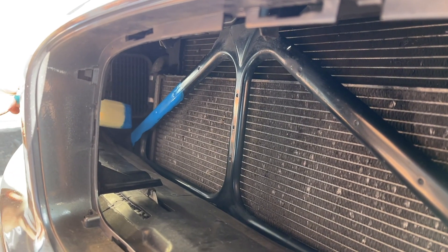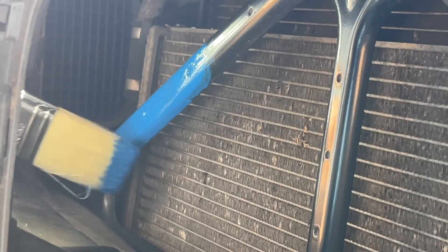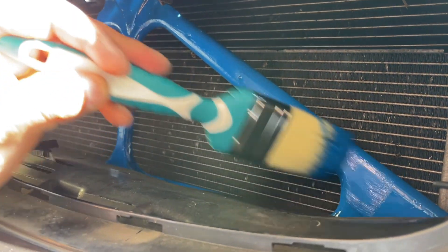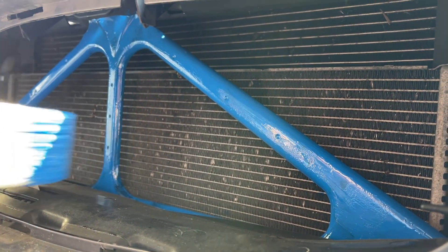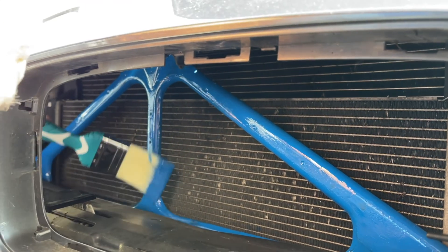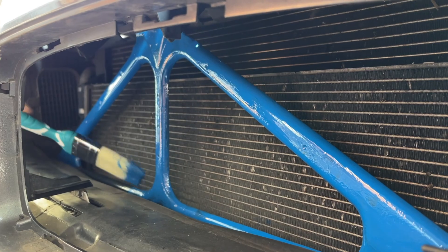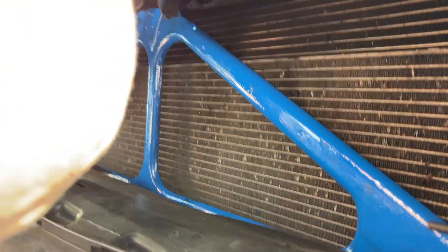The good thing about using caliper paint is that it sort of heals itself. When you paint with a paintbrush you can usually see the paint strokes, but something in this caliper paint means once it dries it coats itself nice and smooth so you can't see any of the strokes, which is really nice. Just do a few coats, make sure you cover everything, and you're pretty much good to go. It's super easy and as you'll see it makes a really nice difference.